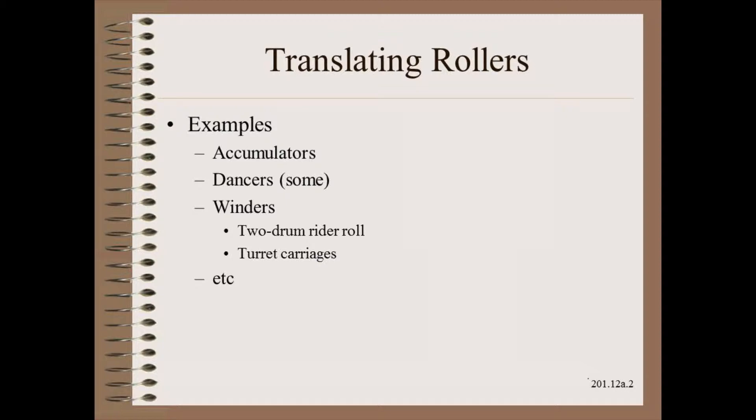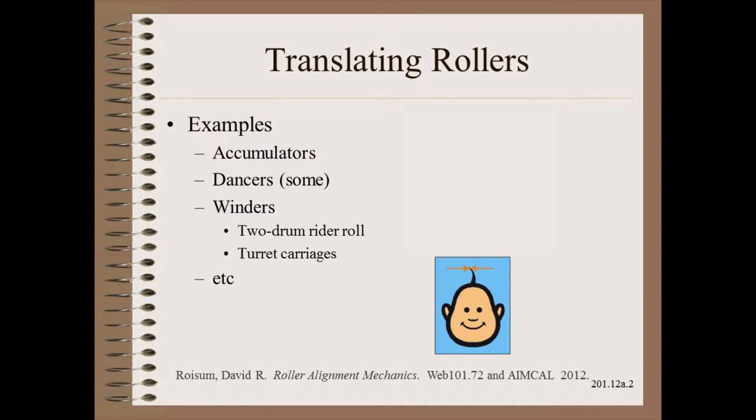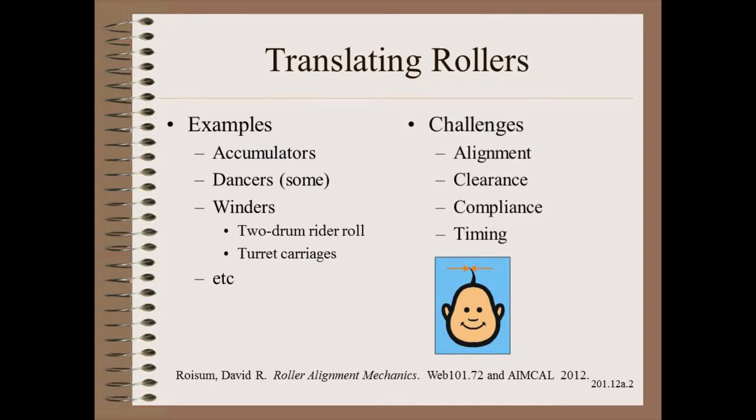The challenge is already high for any roller alignment because most will need to be precise to about the thickness of a human hair. How close rollers need to be aligned and how to achieve that alignment in the general case are well enough described in the literature. To these challenges we add more in the case of rollers that move.